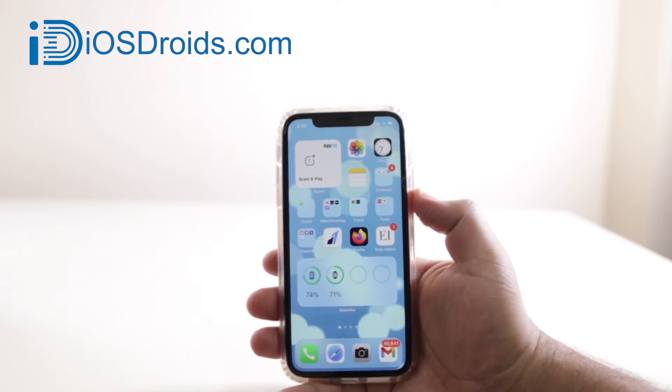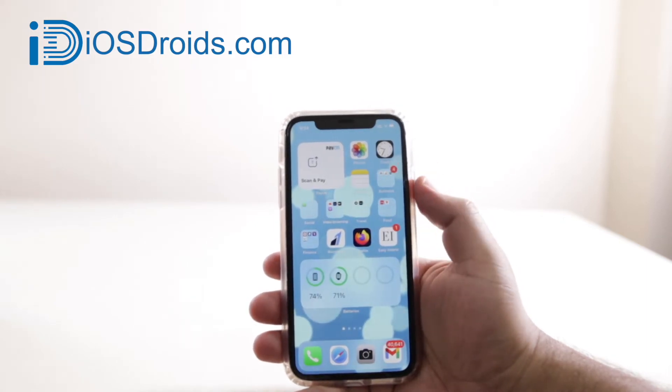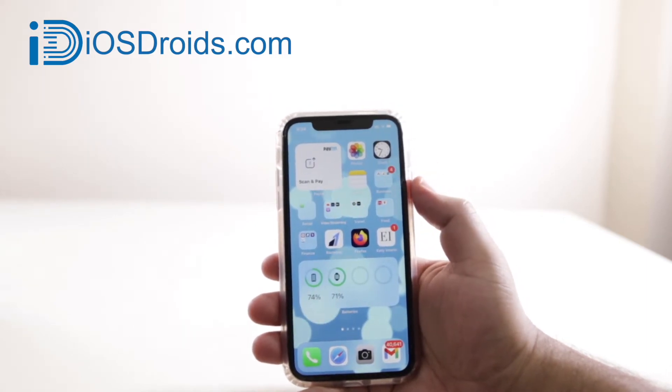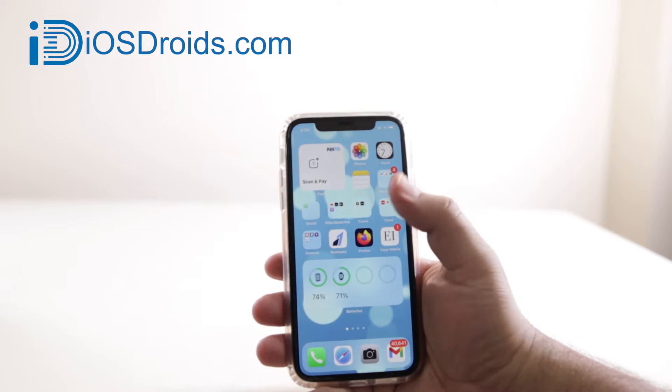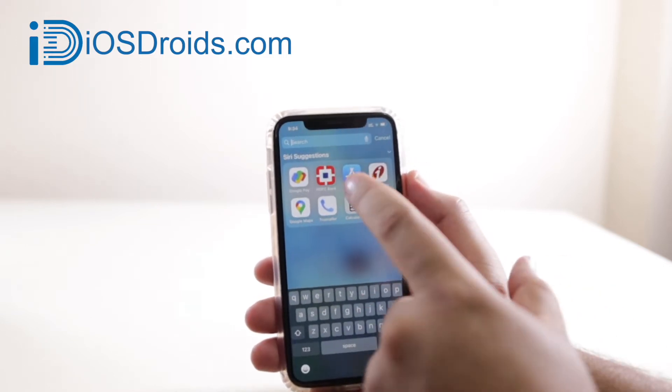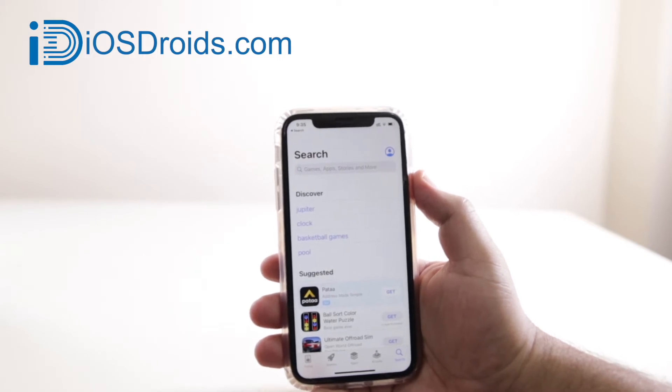In this video I am going to show you how you can combine two or more photos on an iPhone. With that being said, let's begin. The very first step to make a collage on your iPhone is to open the App Store and download an app. Yes, you can't make a collage on your iPhone by default.